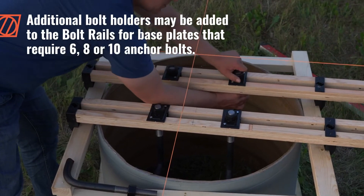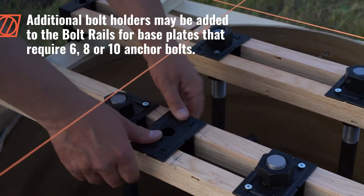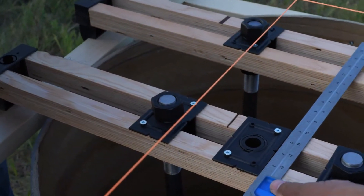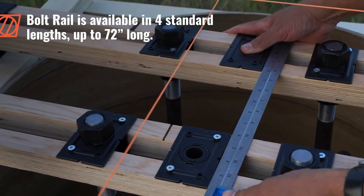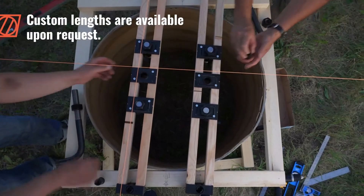Additional bolt holders may be added to the bolt rails for base plates that require six, eight, or ten anchor bolts. Bolt rail is available in four standard lengths up to 72 inches long. Custom lengths are available upon request, alongside bolt racks up to 64 inches long.